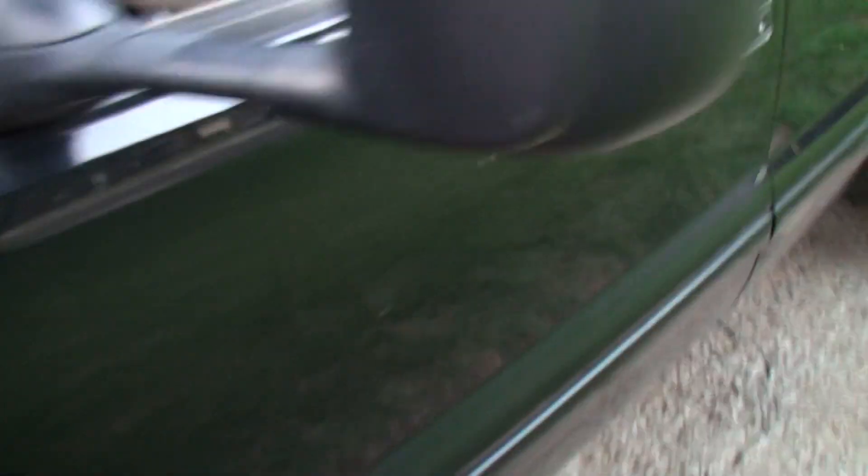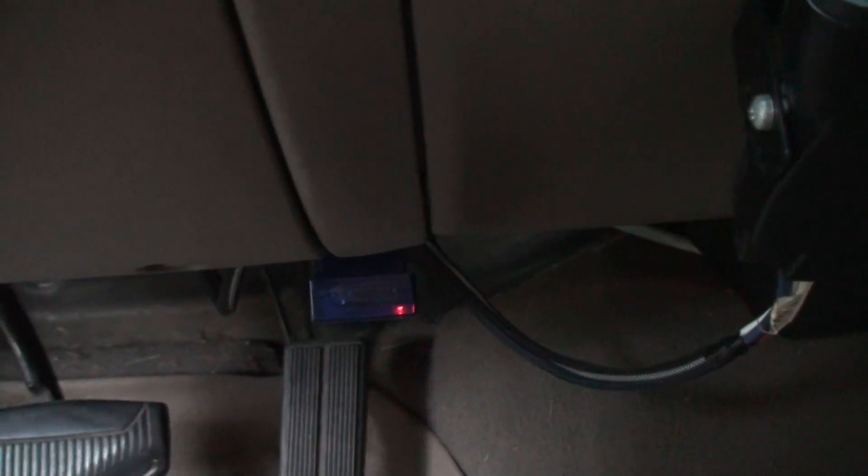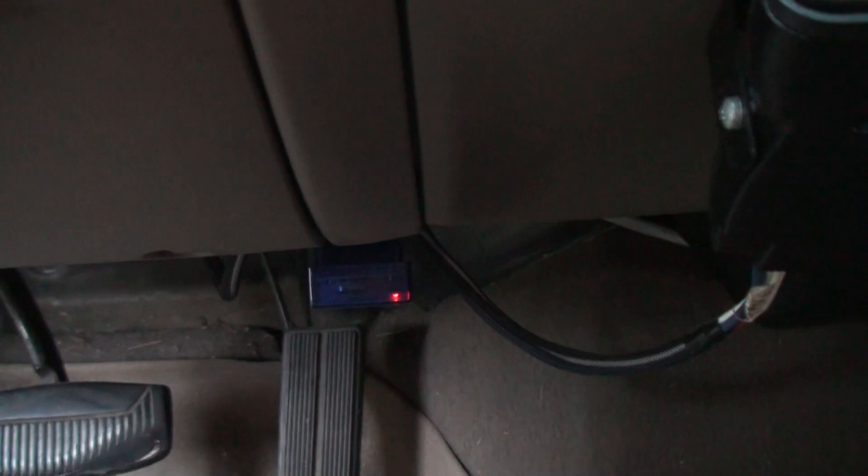What else you need is a Bluetooth OBD2 scanner. I have no idea why I didn't buy one of these until now, but I think everybody should have one.